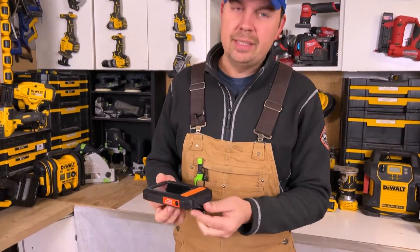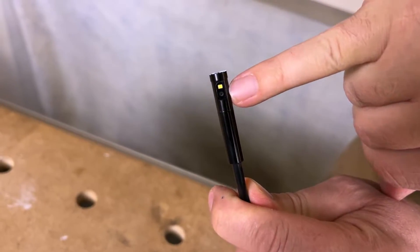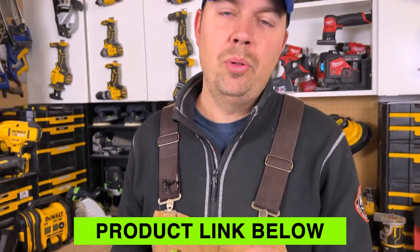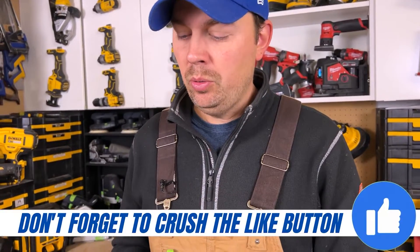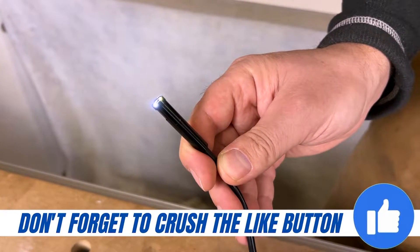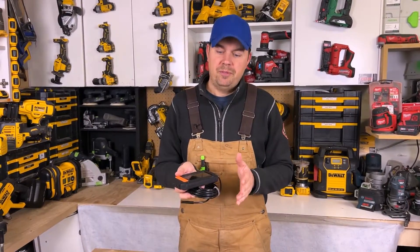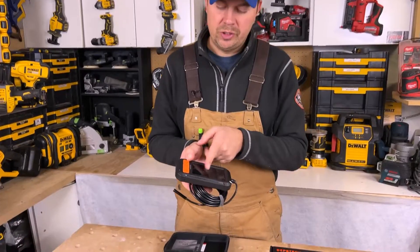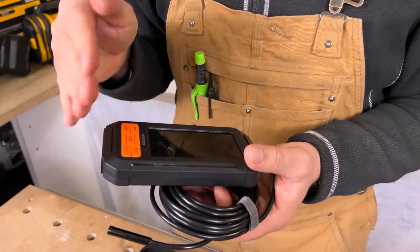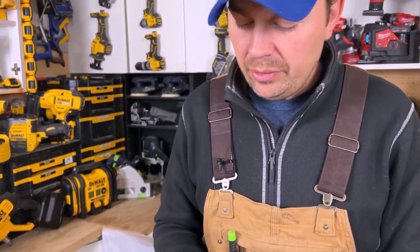One other great thing about this camera is it has two cameras on it — one on the front and one on the side. This is the first camera I've looked at where you can have both cameras on at the same time. So that's pretty cool because if you're going down a pipe, having a split screen allows you to really navigate through a pipe or hole and know exactly where you're going.